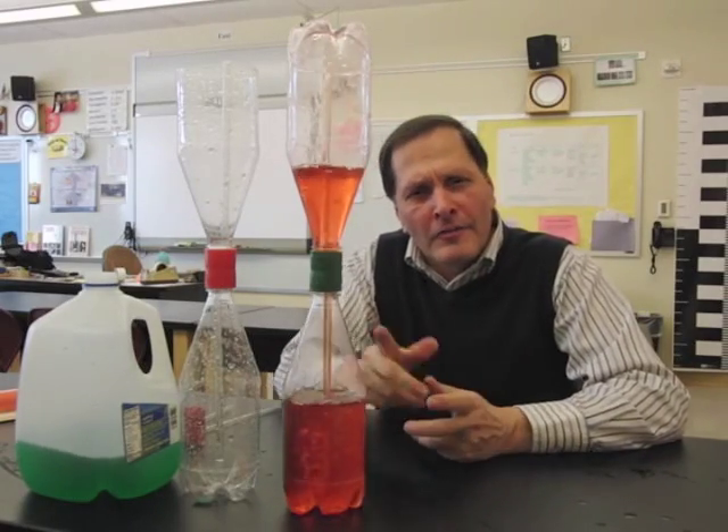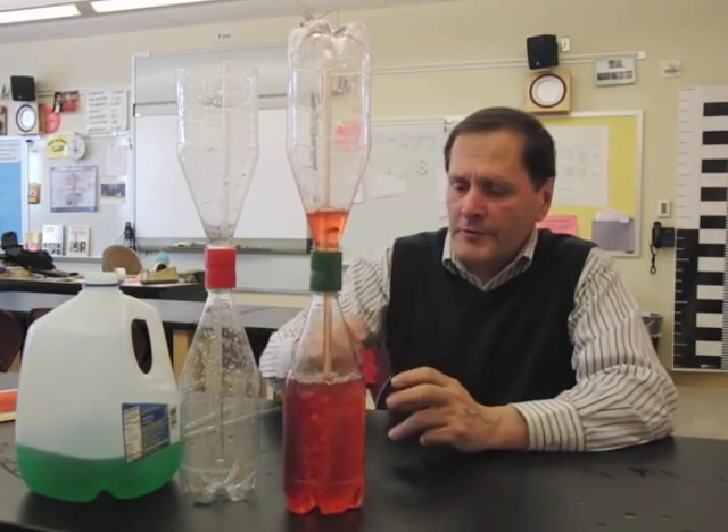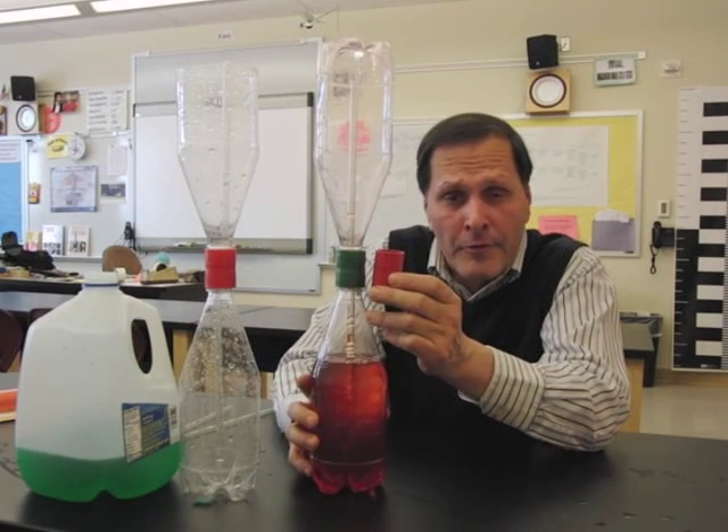Hello, my name is Bruce Yaney, and today I'd like to take a look at a product called Fountain Connection. It's actually a fairly simple device — it is a connector that joins two soda bottles mouth-to-mouth.